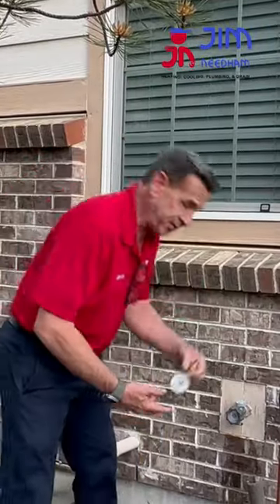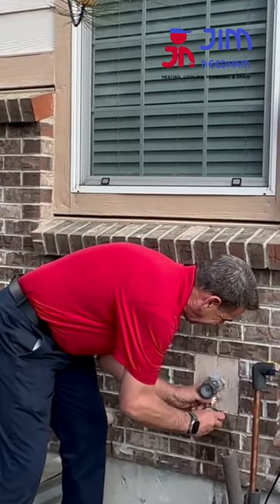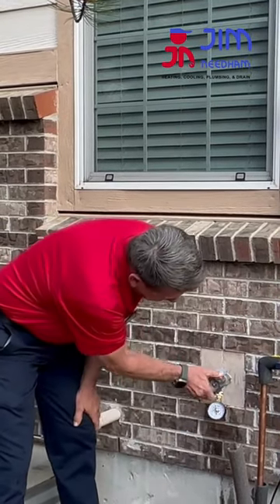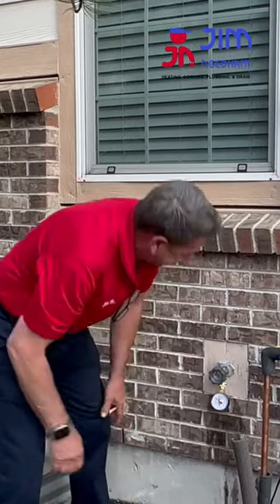So right now I'm just going to check the pressure. This is a gauge, about $10 at any box store or hardware store. Just screw it on your hose bib like so. Then you turn the faucet on. Right now this house has about 60 psi on it, which is fine.